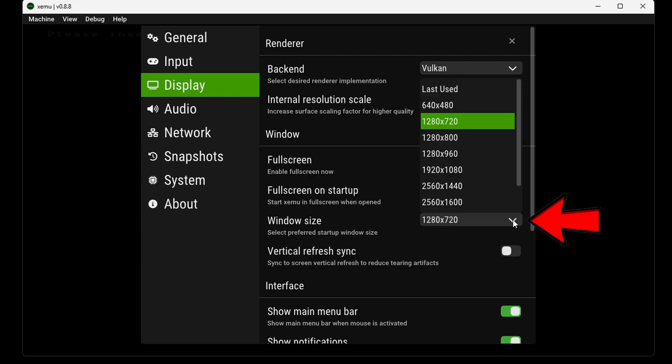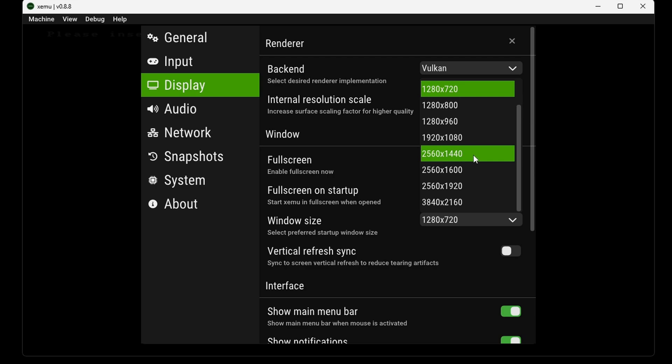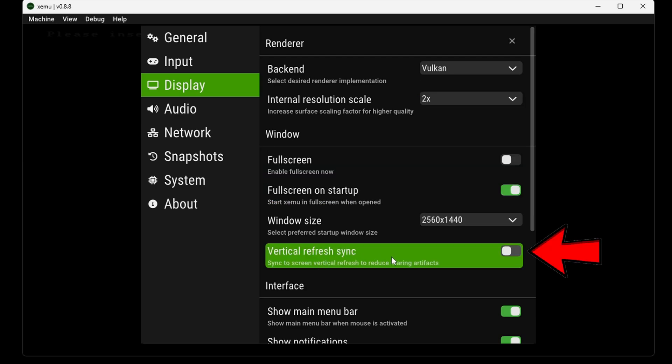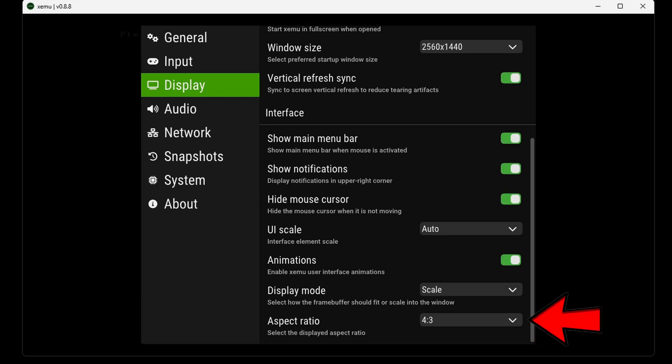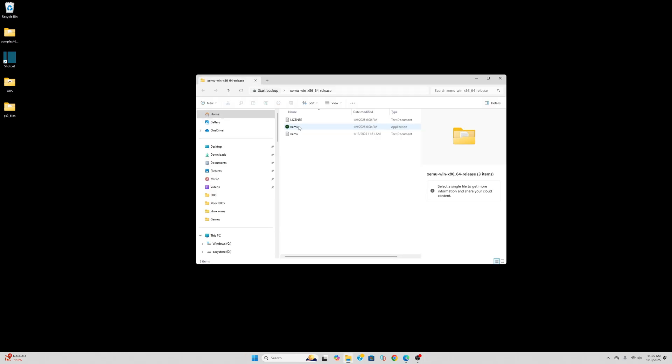For window size, select whatever your monitor's resolution is — that could be 1440p, 1080p, or 4K. In my case it's 1440p. Turn on vertical refresh sync to make sure we don't get any screen tear while playing. Now scroll all the way to the bottom — for aspect ratio, by default it's 4:3, which is how Xbox games were intended to be played. I prefer to change it to 16:9 for widescreen full screen, though in some cases games may look a little stretched. This option is up to you. Let's exit out of the emulator again to save our settings — the next time we open it, it should load in full screen.